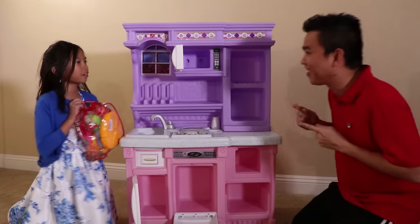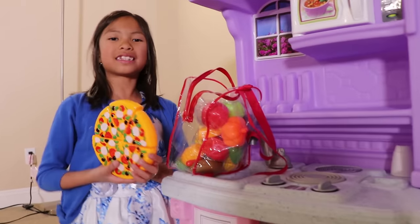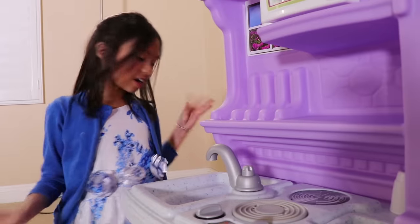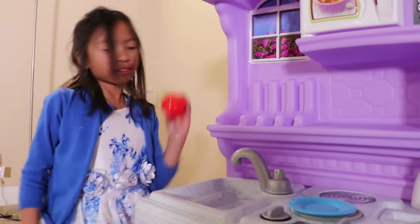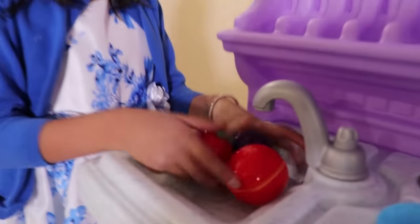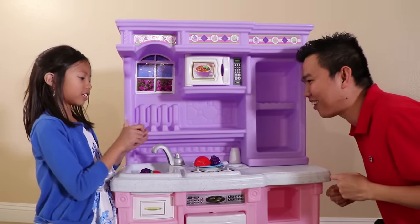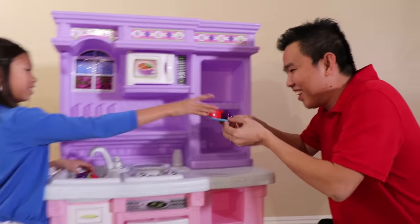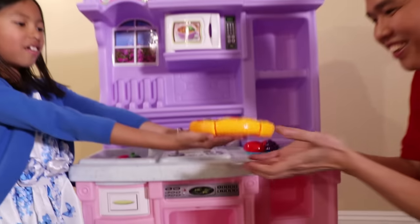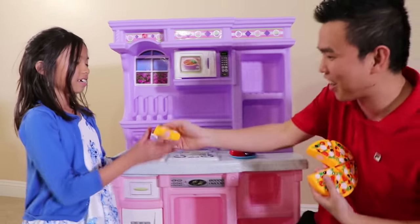Uncle, what food should I make you first? Oh, can I have a pizza, please? Pizza? Okay! We should put the pizza in the oven! Can I also have a fruit salad, please? Okay, Uncle! First, I'll use an apple, grape, and strawberry, but first let's wash them! Here's your grape, here's your apple, and here's your strawberry! Here you go, Uncle! Thank you! So nice! Pizza's ready! Here you go, Uncle! Thank you! This looks so good, guys! Uncle, can I have a slice? Sure! Here you go! Thank you!